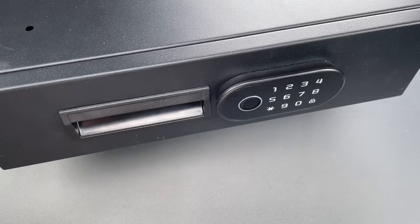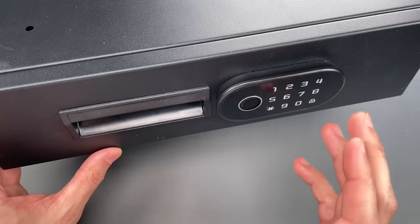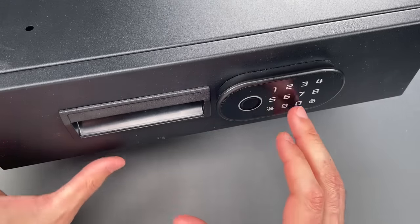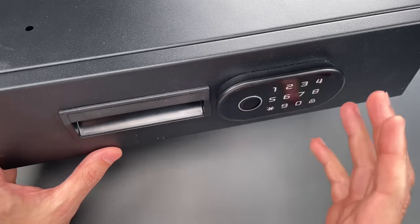This is the Lockpicking Lawyer, and what I have for you today is a product that was so stupidly designed that its main flaw has to be intentional. And I don't say that lightly. It is legitimately hard for me to imagine a sentient being who is both this dumb and still breathing.